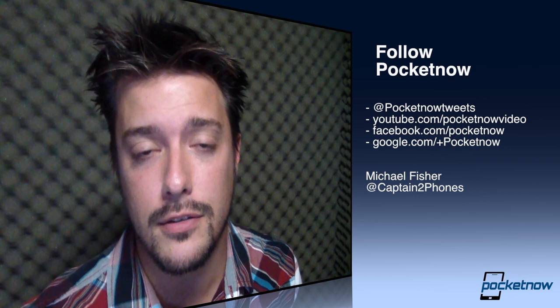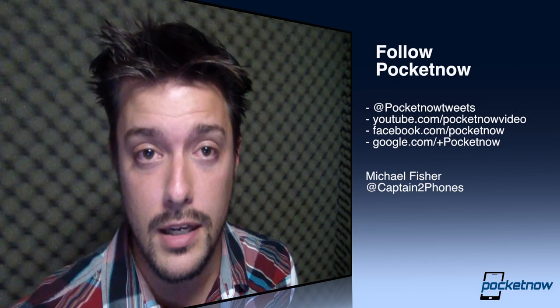That's going to do it for me. I'm Michael Fisher with Pocketnow.com. Thank you for watching our full review of the Motorola Photon Q 4G LTE. If you want to follow us on Twitter, we're at PocketnowTweets. If you want to follow me, I'm at CaptainTwoPhones. Throw us a thumbs up on YouTube if you like the video, and please leave comments on the post at Pocketnow.com — that's where our full review lives and where we will respond to comments. Thank you again for watching. Stay tuned for more videos, and we'll see you next time.